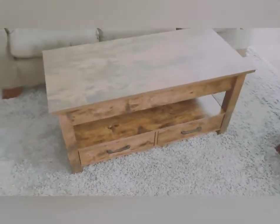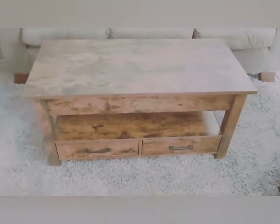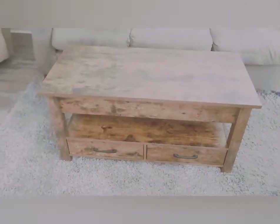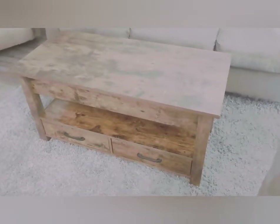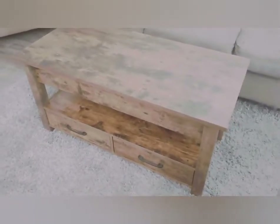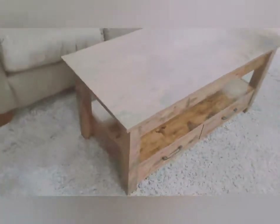It took me about an hour and a half to assemble — I'm not really mechanically inclined. It was very straightforward; I didn't mess up and have to go back and fix a step, which sometimes happens when you assemble furniture. Directions were great.